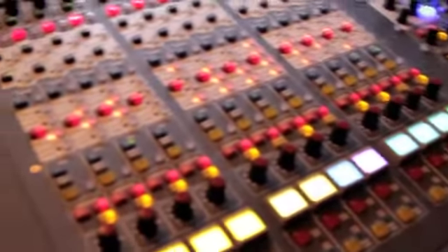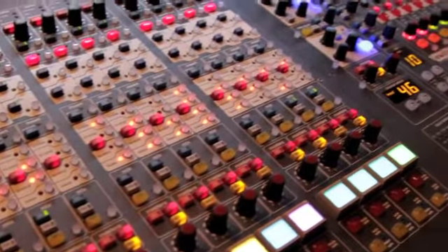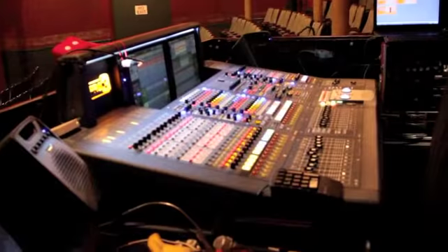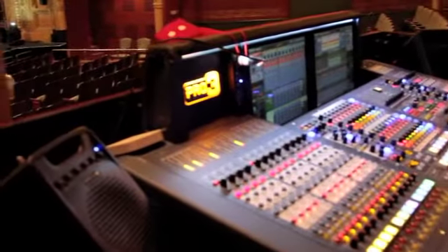All 24 buses are being used for any combination of floor monitors, side fill, in-ears, groups, and FX sends. This is the Pro 3, which is a really enjoyable console to work on.